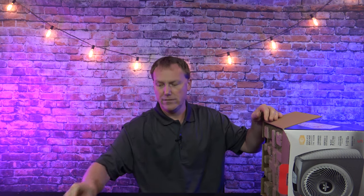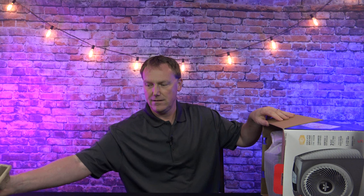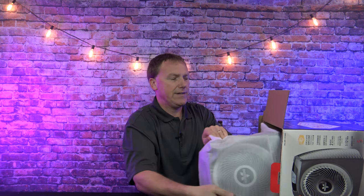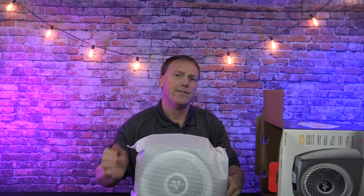In the box you're going to have your instruction manual and remote control. This is one of the cheapest portable heaters I've tested that comes with a remote control. Most portable heaters in the $50 price range do not have a remote control and they do not have a digital display. So this packs a lot of features.